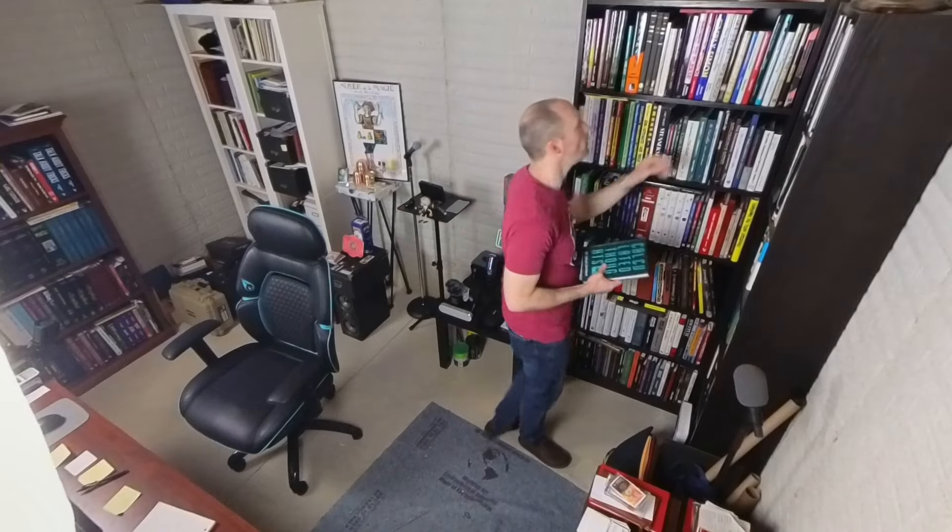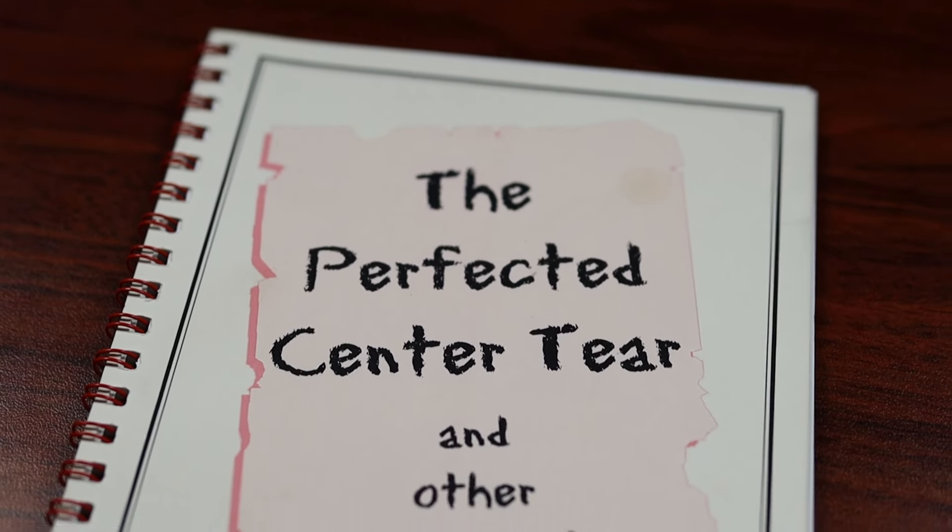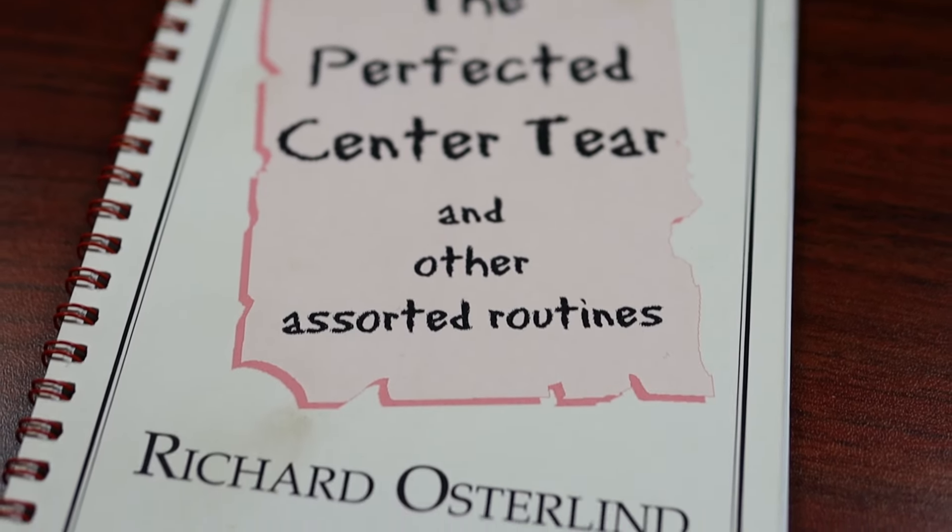Let's say, like me, you want to research the best center tear. The center tear is one of the most powerful techniques you can master if you're into mentalism — it's a flexible tool that will serve you in many capacities and it seems like real mind reading. I already have a version that I do, the Australin Perfected Center Tear, but I was recently doing some research for a business card center tear.